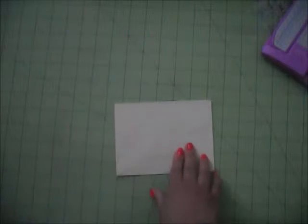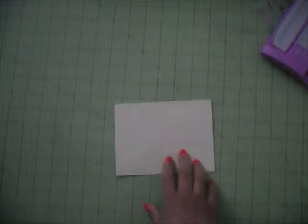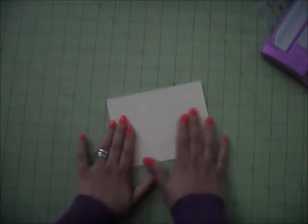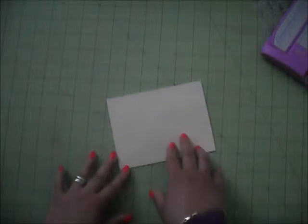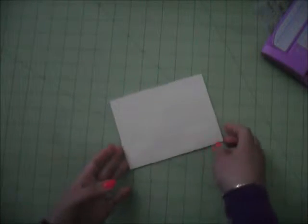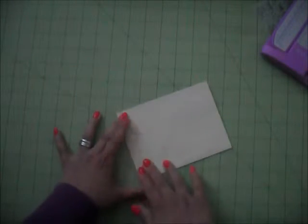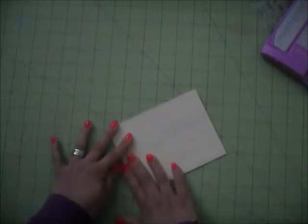Let them dry. You're going to do this with all the envelopes you're going to use. I've already done that for video purposes to save some time, but you're going to do that with all the envelopes you want to use.